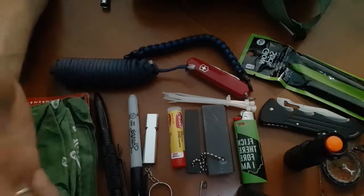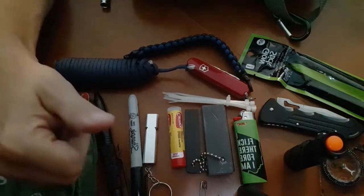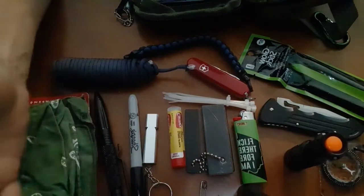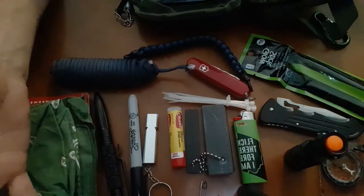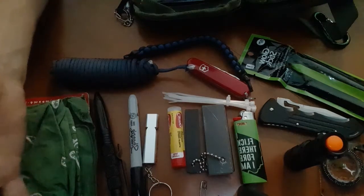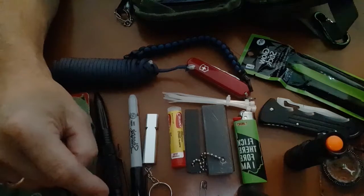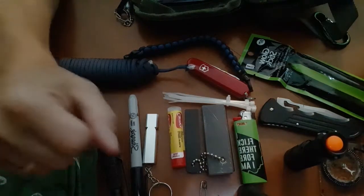Most of this stuff I already had around my house. If you have to purchase any of it, I've got links on my website to Amazon where you can buy everything, including the pouch. You're talking less than a hundred bucks — and if you can swing that to get yourself out of a situation that could be deadly or super inconvenient, it's worth it. Always plan for the worst, hope for the best. You never know what's going to happen anymore — just turn on the news; it's scary.